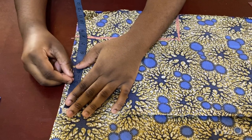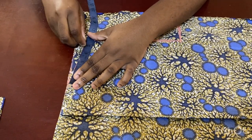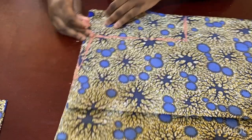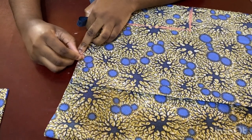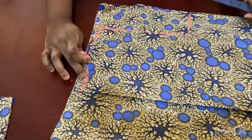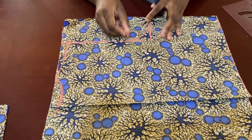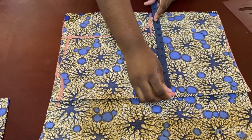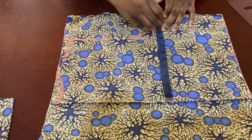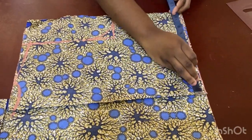I come up here and mark my neckline — I'm going to use three inches for the neckline, but you can always make it wider. Connect it here, then come down one inch for the back neckline and give it a curve. Then I check my measurements: bust divided by four plus one for the waist, and waist divided by four plus two.